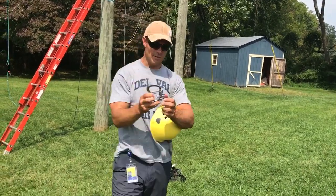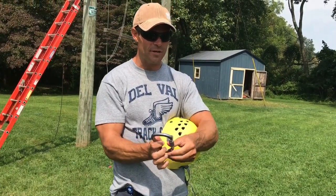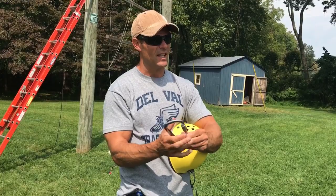This is a carabiner. Right now it's not locked. Before you climb, make sure you screw your carabiner down and make sure your carabiner is locked.